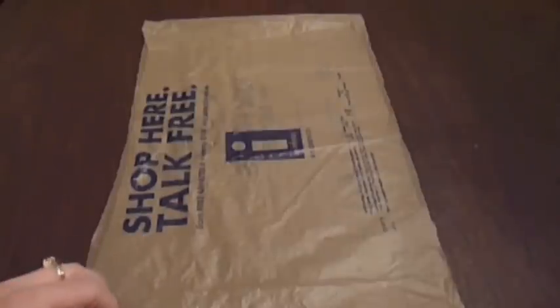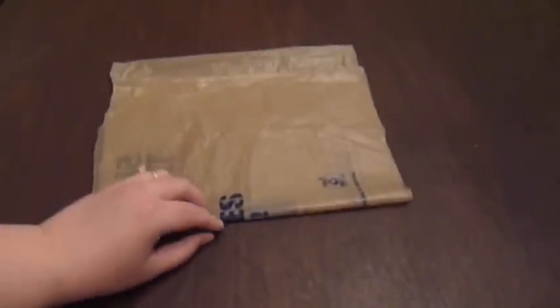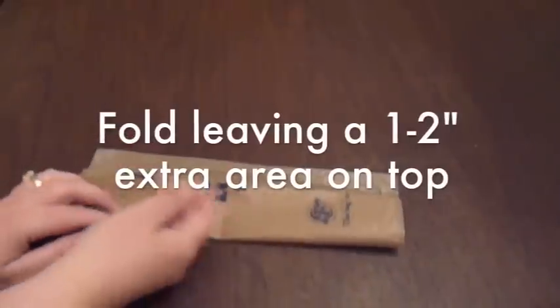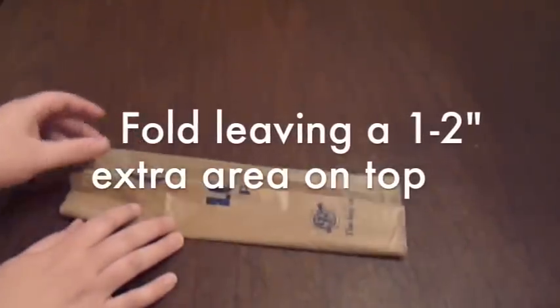To get started on making a one-ply yarn, lay out your bag lengthwise and then we're going to fold this over near halfway. You're going to leave a couple of inches at the top here — leave that edge — and then continue folding and smoothing it out until you have just a couple of inches on this side smoothed over.